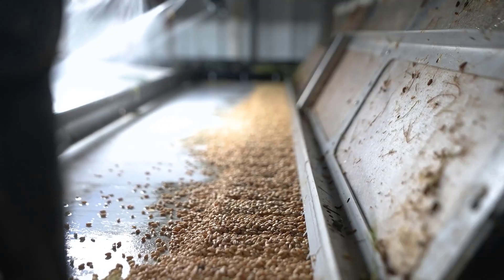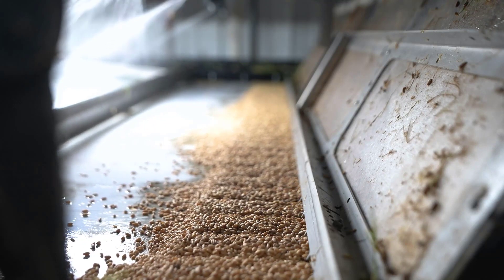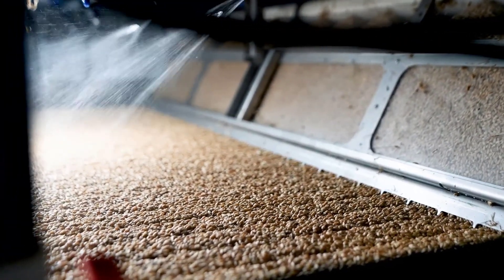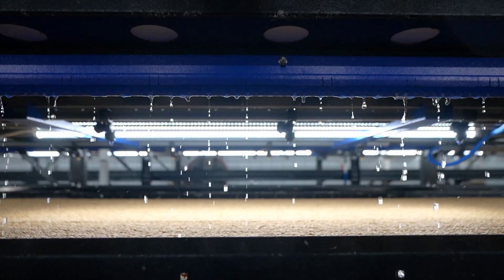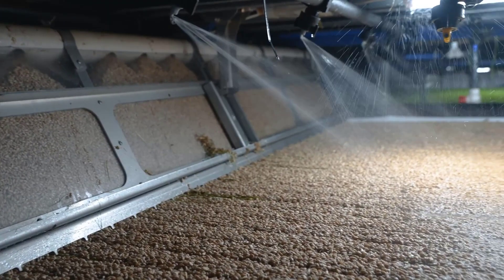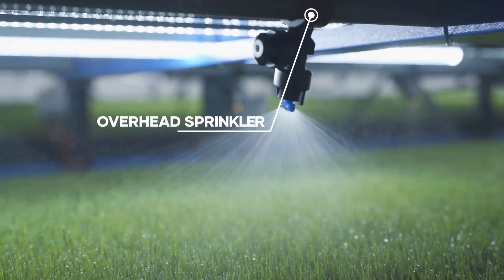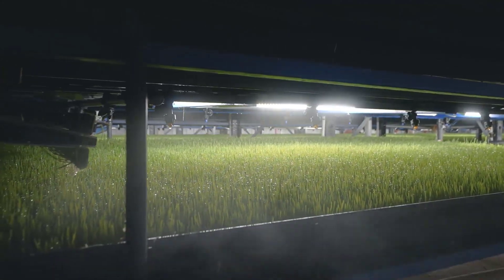After the two-stage cleaning process, the cleaned seeds are stored in the clean seed storage area. This storage is crucial in maintaining seed quality and ensuring that the seeds are at the appropriate temperature for optimal germination. Proper storage conditions help preserve the viability of the seeds, ensuring that when they are planted in the automated vertical pastures, they have the best chance of developing into healthy forage. By employing such a thorough and precise seed cleaning process, Hydro-green sets the stage for a highly efficient and productive livestock feed production system.